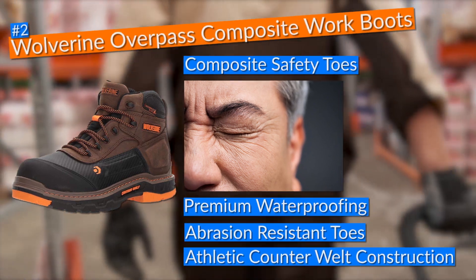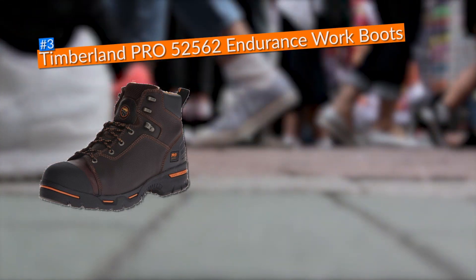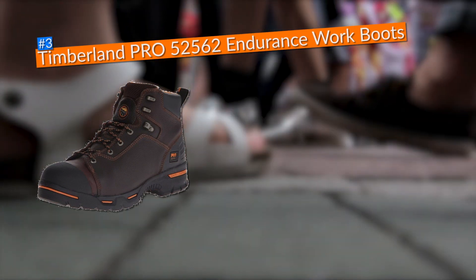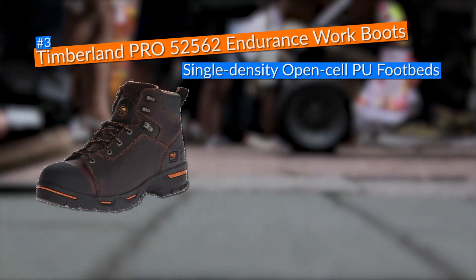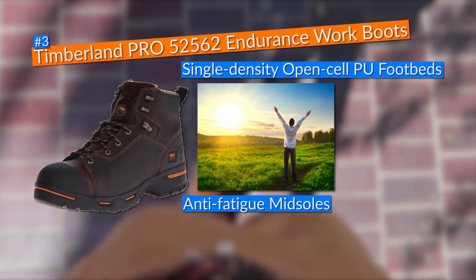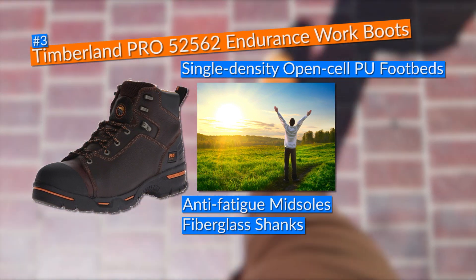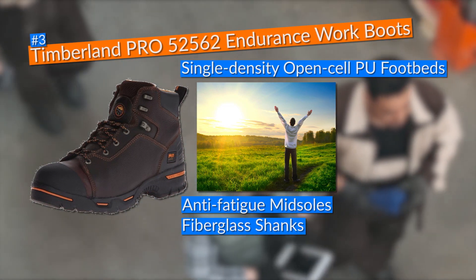Third on this list of the best work boots for high arches, I picked the Timberland Pro 52562 Endurance 6-inch work boots. To ensure that my feet arches were properly supported, these boots offered great features such as single-density open-cell PU footbeds and anti-fatigue midsoles, along with fiberglass shanks that added support and stability, which becomes vital when working on your feet for 10 to 12 hours with high arches.